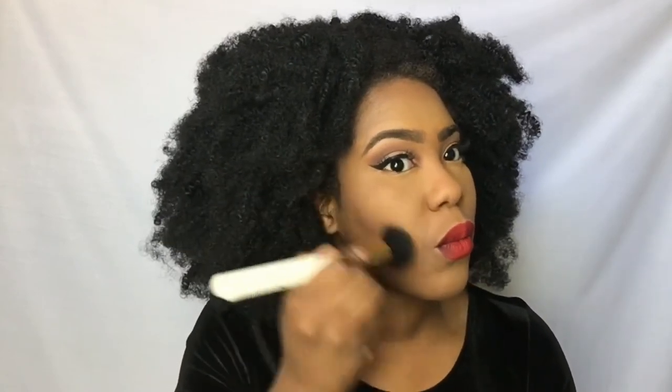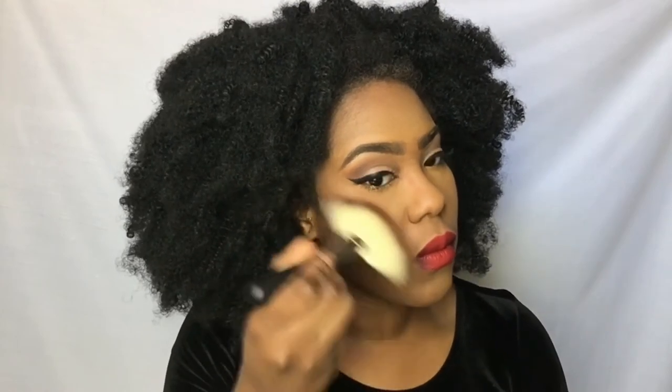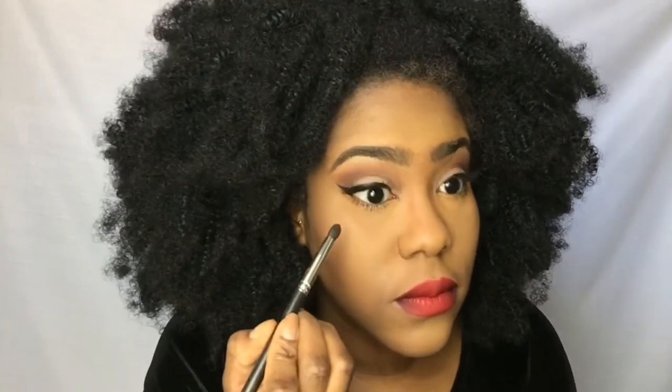Now I'm adding a blush called Blunt from MAC just to deepen my contour a little bit — I didn't really contour, but that's my version of contouring because I kind of already have that line. I put it in the middle of my cupid's bow as well. Then I'm taking Gold Deposit from MAC and using that to highlight my cheekbones. Now I'm taking Shaxx from the Kat Von D palette and running that over my lower lash line — I felt like it looked kind of naked.